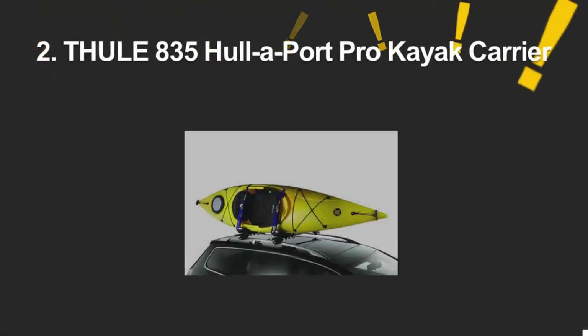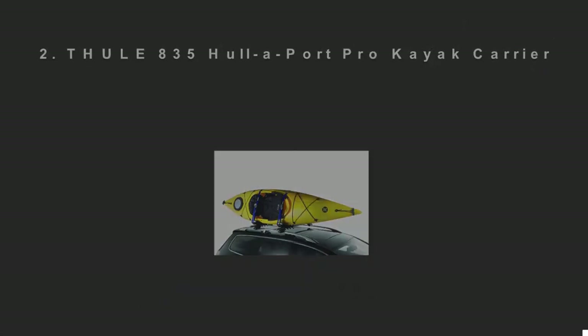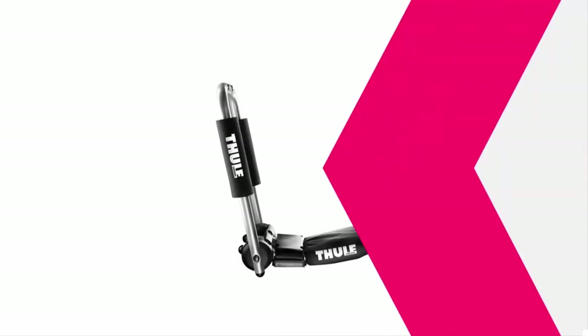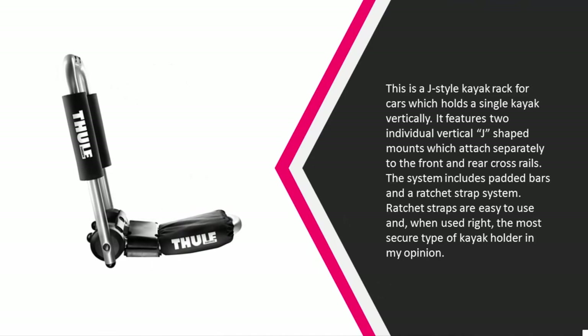At number two, this is a J-style kayak rack for cars which holds a single kayak vertically. It features two individual vertical J-shaped mounts which attach separately to the front and rear cross rails. The system includes padded bars and a ratchet strap system. Ratchet straps are easy to use and, when used right, the most secure type of kayak holder in my opinion.